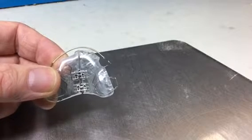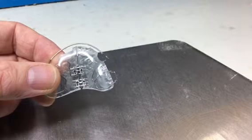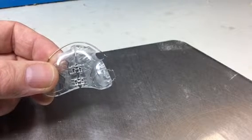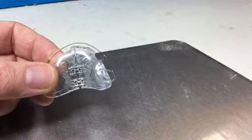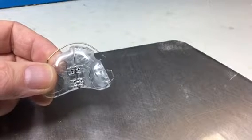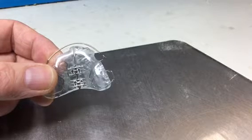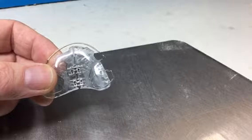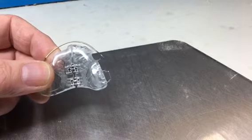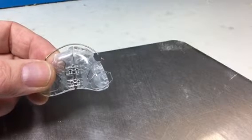With an appliance that has two screws, once you get those two screws open by about a millimeter you can start opening the front screw a little bit more than the back screw, or the back screw a little bit more than the front screw, just to give yourself a little bit of versatility in where exactly you're expanding in the arch. So if the arch is quite V-shaped, after opening a millimeter you can start opening more on the front screw than the back screw.